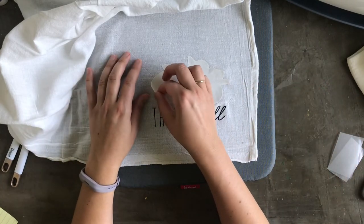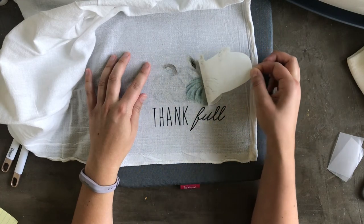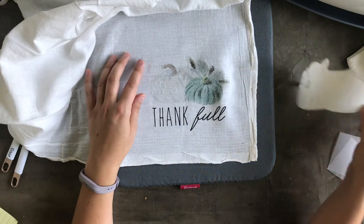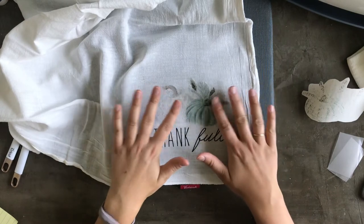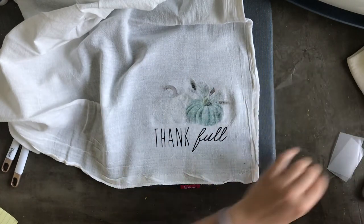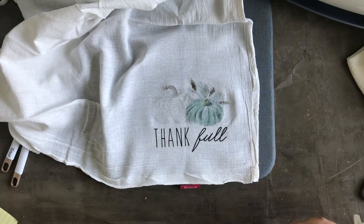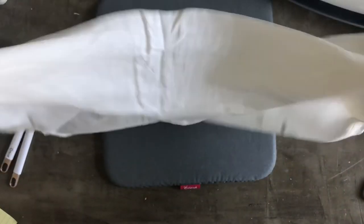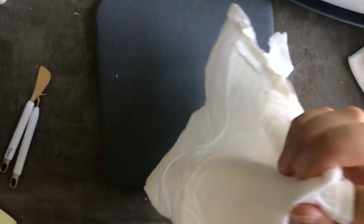The moment of truth for the pumpkins — I think that looks pretty good! There we go, a fall tea towel ready to go. I'll repeat this process on the other towel. And there you have it — some fresh fall decor for the kitchen. If I fold the tea towel into quarters you can see the design right in the corner, perfect.